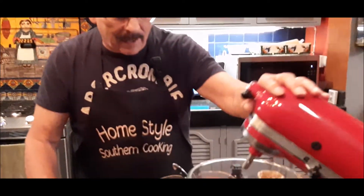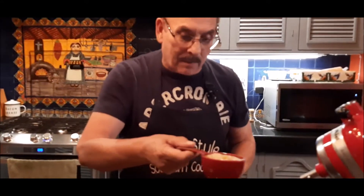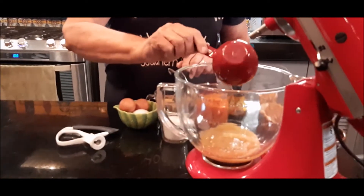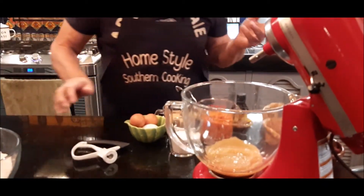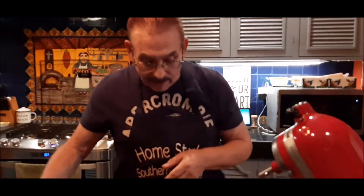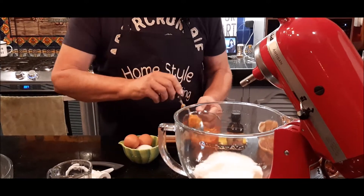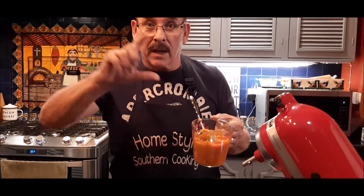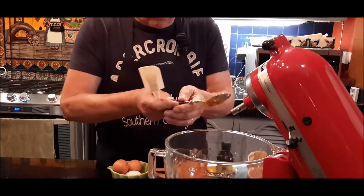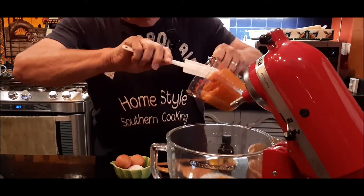Next I'm going to use my mixer to mix all my wet ingredients. I've got one cup of applesauce — now if you don't want to use applesauce, you can use vegetable oil, the same amount, one cup. But I like the applesauce; it's a natural sweetener. To that I'm adding two-thirds cups of brown sugar and two-thirds cups of regular white sugar. I'm going to add two cups of pumpkin, which is one regular can of pumpkin.